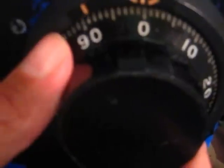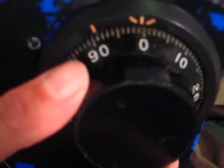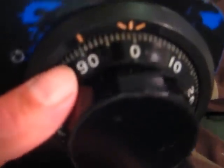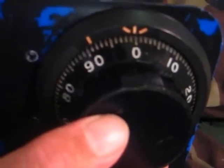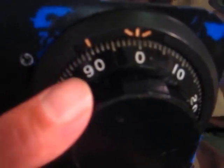Hey there guys, today I have a S&G lock and I'm going to go over how to dial in the combination for these locks. It's a three wheel Sargent and Greenleaf 6730. The combination is going to be 25-50-75, which is a pretty normal factory combo, and I'll show you a little tip for dialing the combo in and opening these locks.